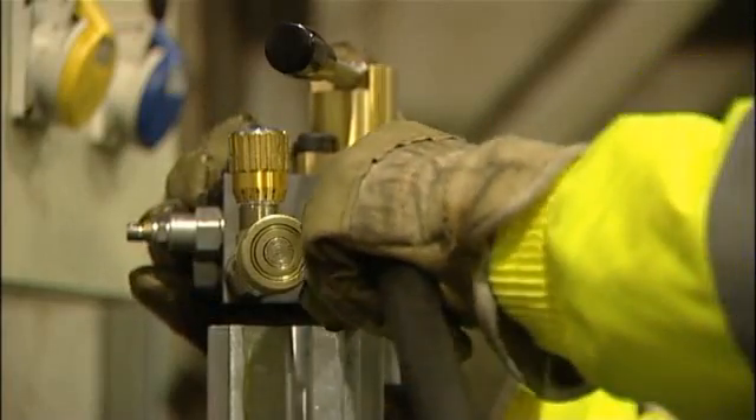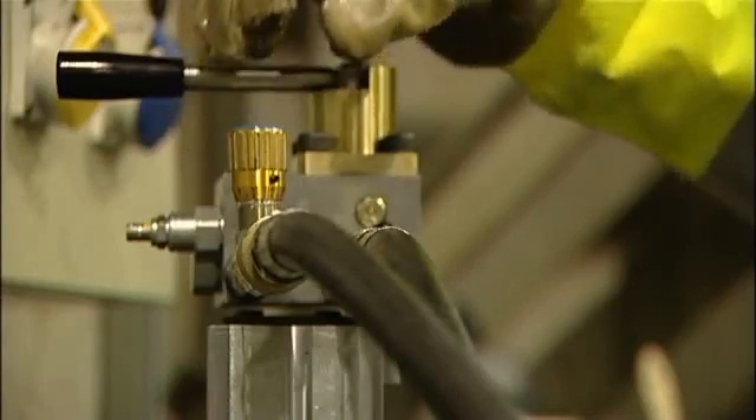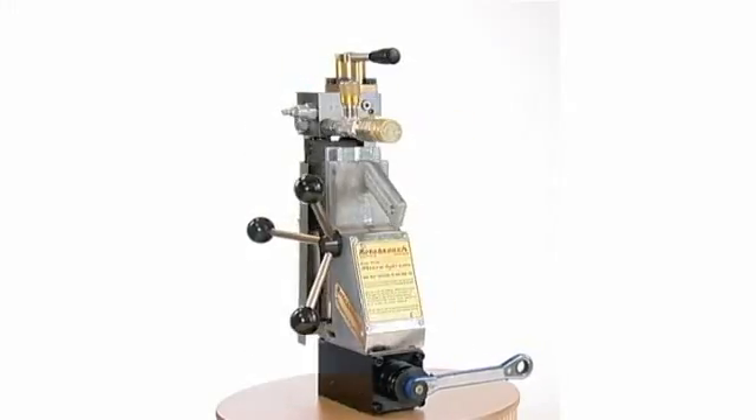This compact unit weighs only 24kg and with an option to change the arbor for a drill chuck, it is both a portable and versatile drilling machine.